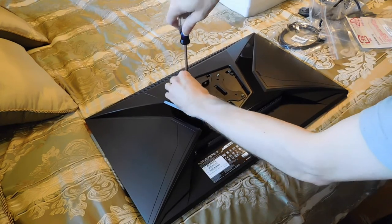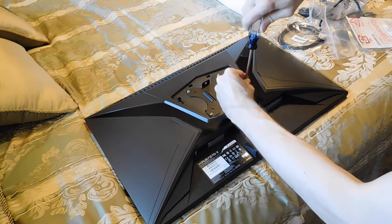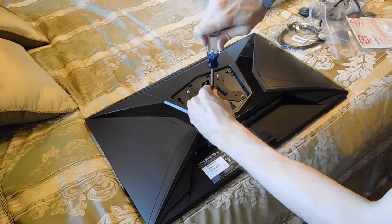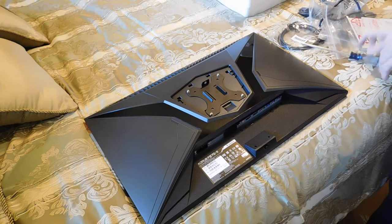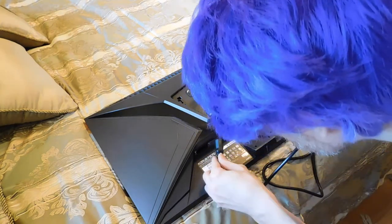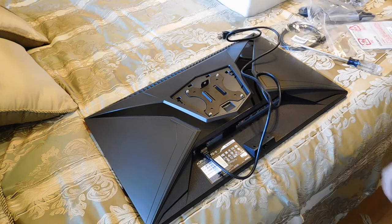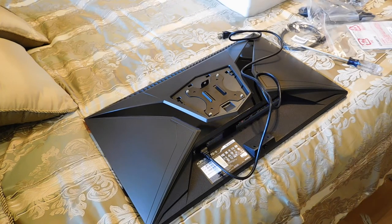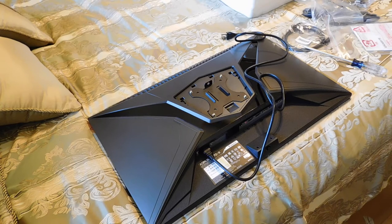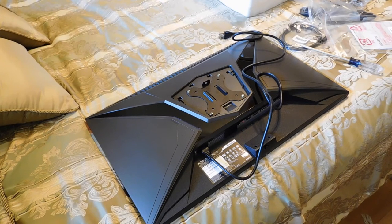Now that those are all in, I'll tighten them down. That's in. Now I'll put in the cord here. That's in. Before I put this in, I'll switch around the monitors a bit, and then I'll start up the video of me mounting this.